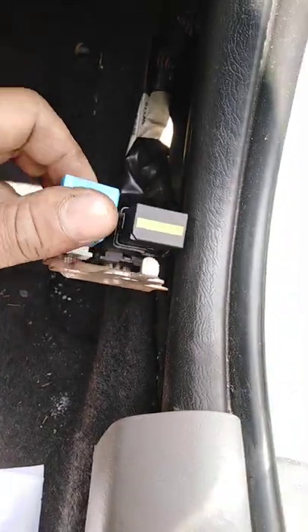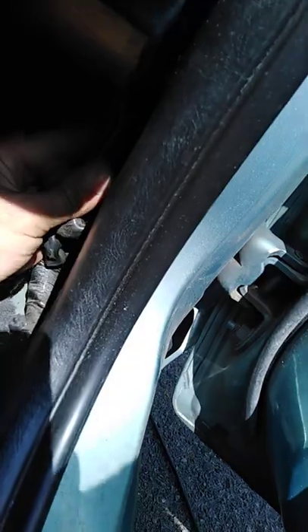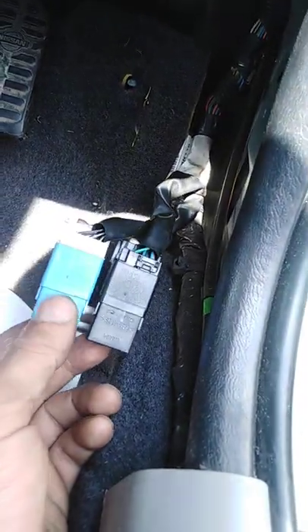The second check is the relay. As you can see, this is the location of the fuel pump relays — there are two of them. It's secured with one bolt, which is 10mm. Take the bolt out, disconnect it, and take the fuel pump relay out. You've got two relays here — the fuel pump relay is this blue one.